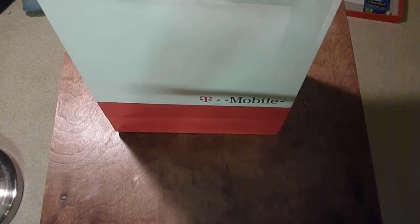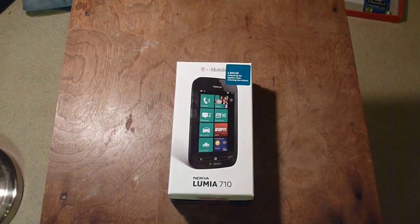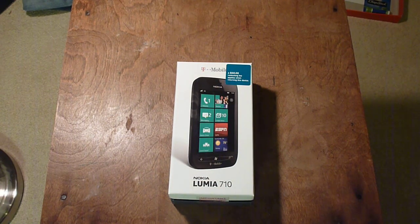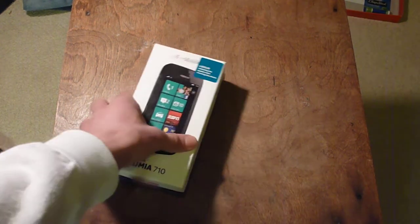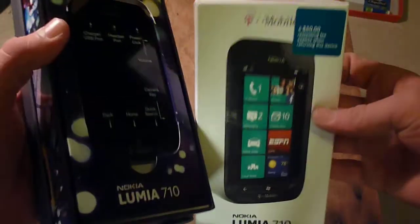Hello everybody. Look what I went out and bought today on the 11th, the official release date for the public. I bought a T-Mobile Nokia Lumia 710. It's a Windows Phone Mango. I really am very new to Windows Phone — I've never tried one other than in the store once or twice a long time ago. So this will be new to me reviewing this platform. This is the first Nokia Windows Phone in the United States, so they're trying to basically make a comeback with their phones. I'm going to do an unboxing starting now.